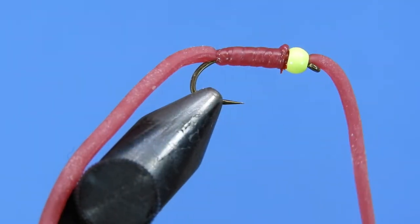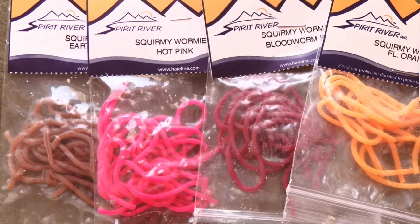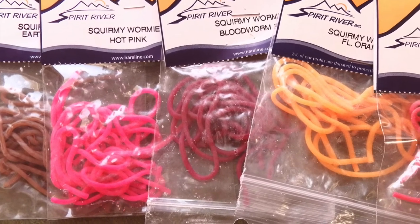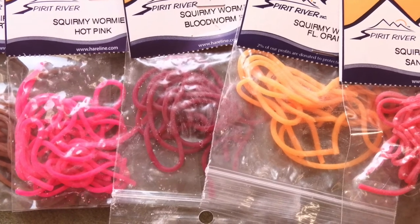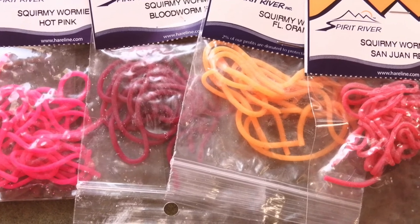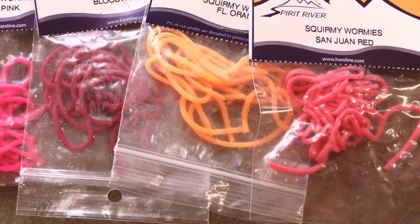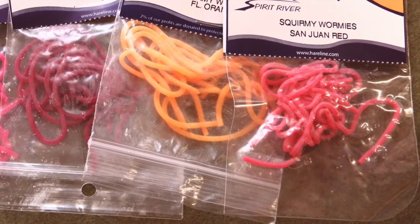So there you have Mike's version of the Squirmy Wormy. It's got red Squirmy Wormy material as well as the fluorescent bead, and it's a really nice target for fish to hit. There are a number of other different colors we can tie this in: Earthworm Brown, Hot Pink, the Bloodworm we used here today, Fluorescent Orange, or the San Juan Red — a bit more of a classic red color. Make sure you try this out a few times. Don't get discouraged if you have a little bit of trouble getting the material set properly — just try it, get out there, and have some fun.